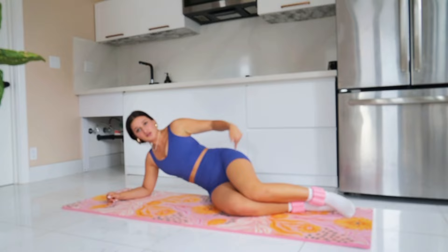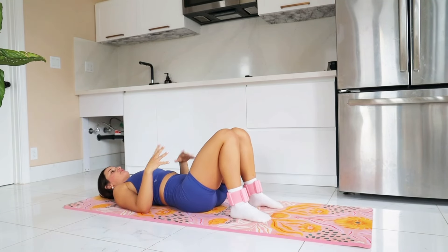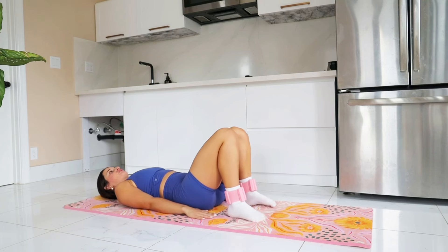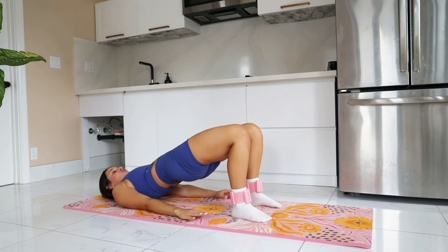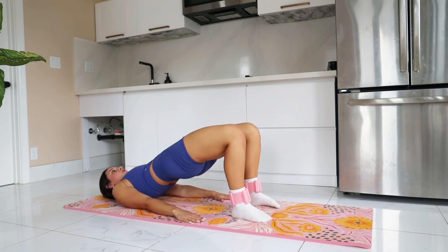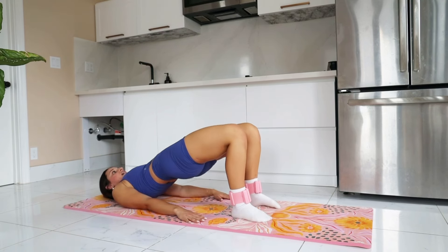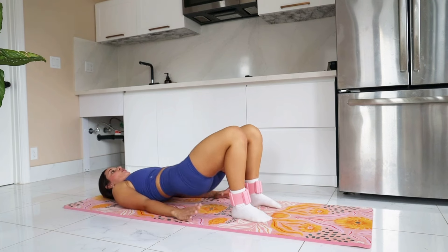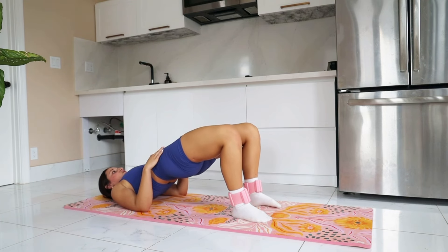We're back into some glute bridges — sharing the love between these glutes, burning it out. You guys are almost done. Once this video is over you can say, I freaking did it. We're 13 days in — I got my workout done for the day and I am absolutely killing it. Keeping those knees narrow, keeping those hips in line at the top. We're going to pulse here at the top, bring your pelvis in for five, four, three, two, and one. Drop it down.